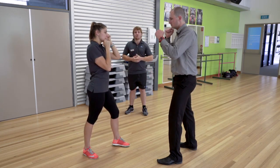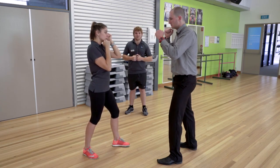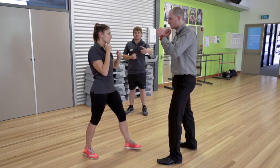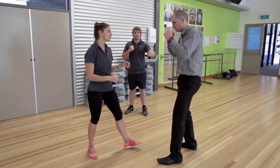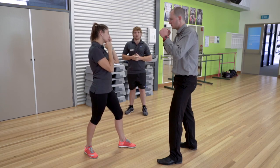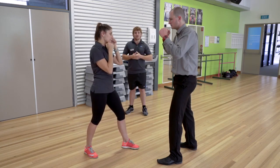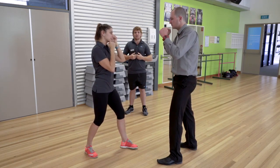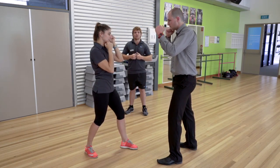Our third and final strike will be the sternum punch. Ashley's going to start this technique with a backwards hand slap with her non-dominant hand, followed by a strike with her dominant hand. And once again, backward fist strike into a punch right to that sternum — keeping in mind that the sternum is right in the middle of the chest.